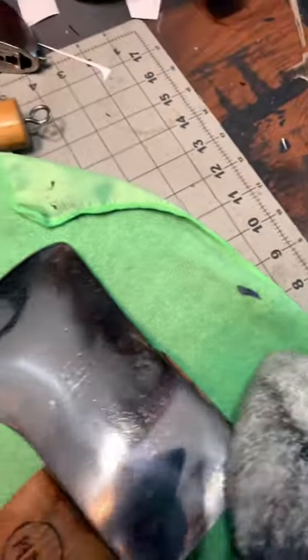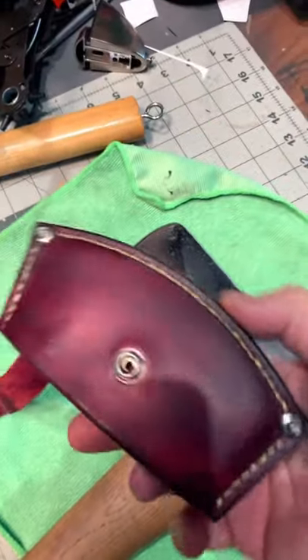And of course, can't forget taking care of the sheath.